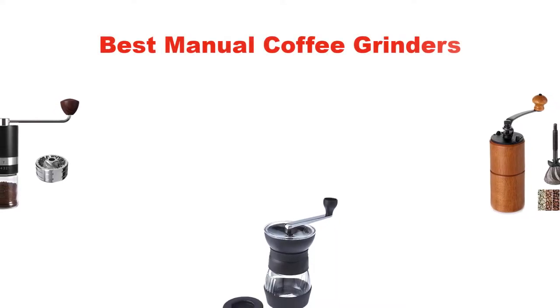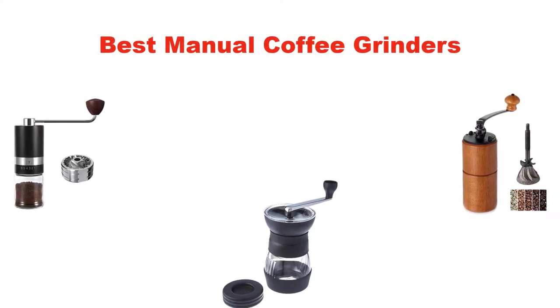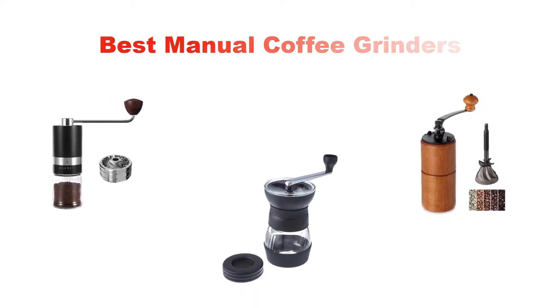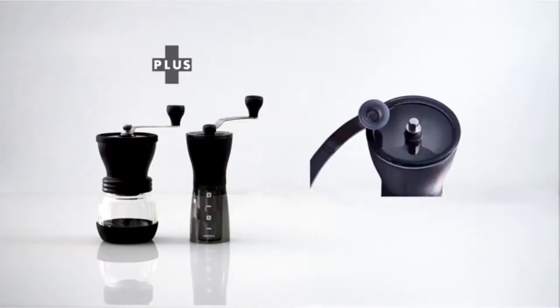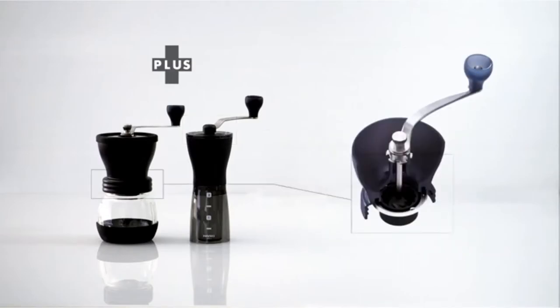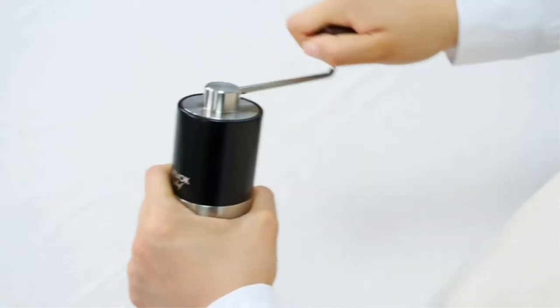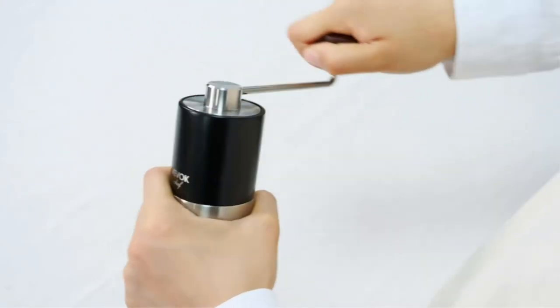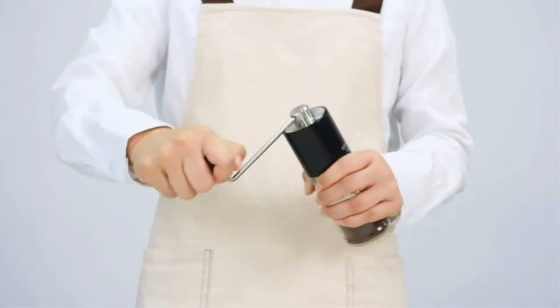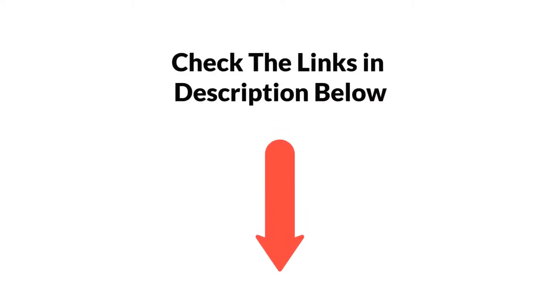Hello everyone. In this video, I am going to give you an impartial review covering five best manual coffee grinders in the market, which are the best for you considering some unavoidable factors that you might miss out without watching this video. I am trying to help you find the best from a plenty of irrelevant products. If you want more information and updated pricing of the products mentioned in the video, be sure to check the links in the description below. So let's get started.